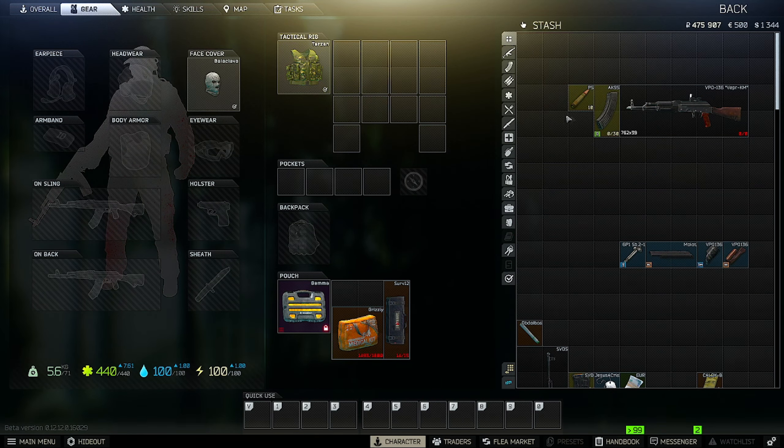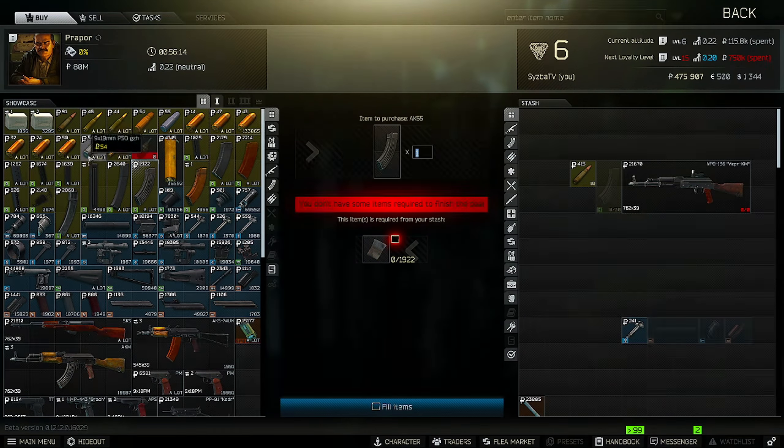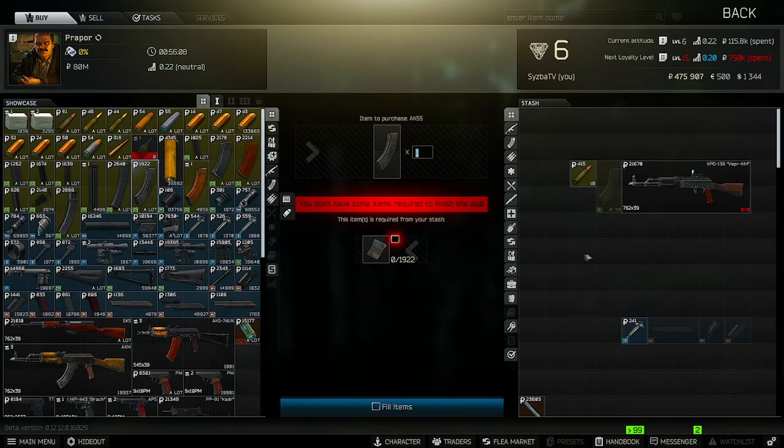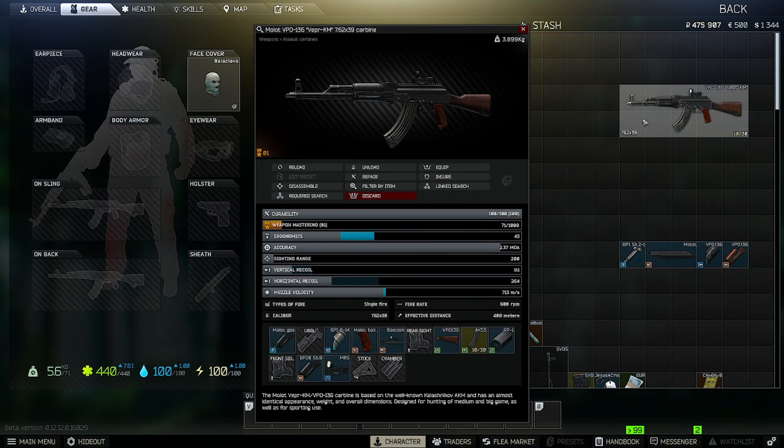Now that you've got the gun built, you just need your ammo and your mags. You get both of these from Prapor Level 1 — right here and down here. Both are super cheap. Put them on, get as many as you need, and you're good to go.